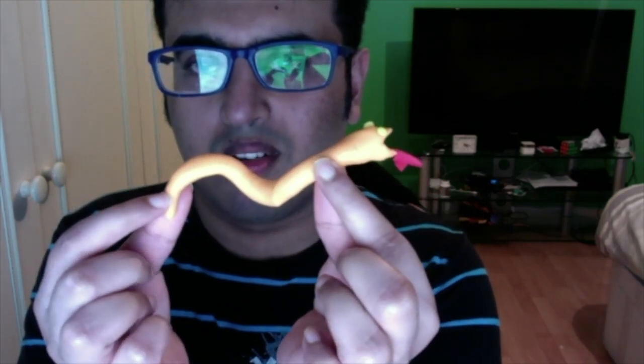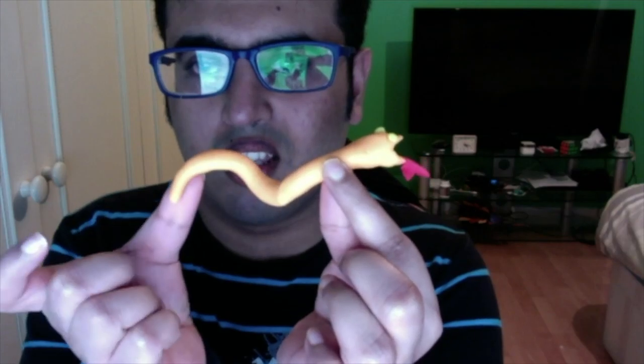Or you can just leave it out straight like this. So yeah, that's it for now. I'll see you next time. Bye.